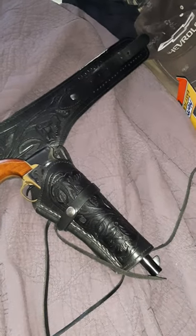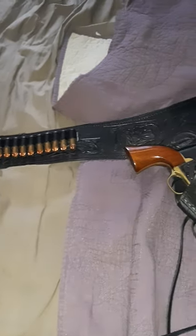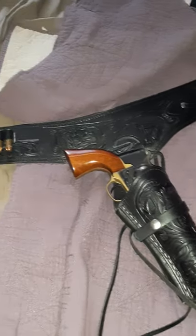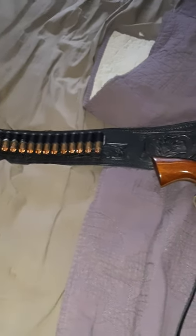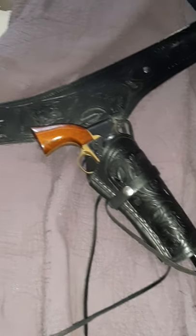This belt and holster here I got from Heritage Online. When you're going to get this type of belt, you want to go two sizes bigger than what you are. So with 32-size pants, you're going to have to go up to a 38-sized waist just so it'll fit.